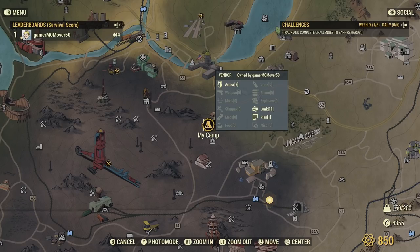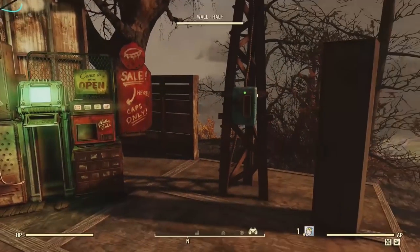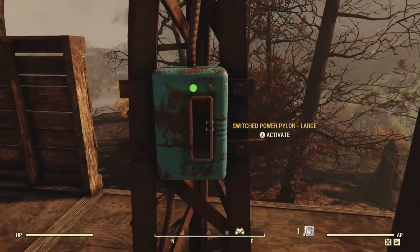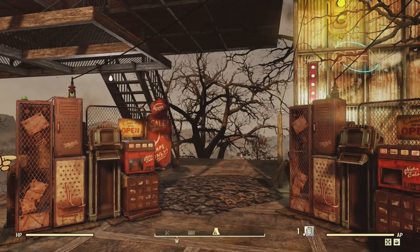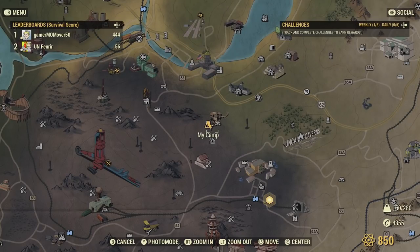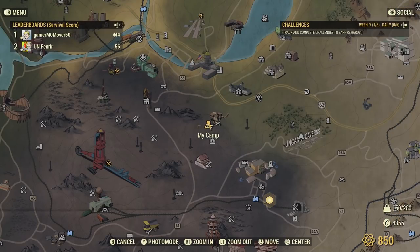So if you are a survival player, yes, you might want to think about this as either a trap for other players, or you may want to keep the machines off while you're in survival mode. It looks like it automatically turns them off. Thanks for watching, and see you out in the world of vending.